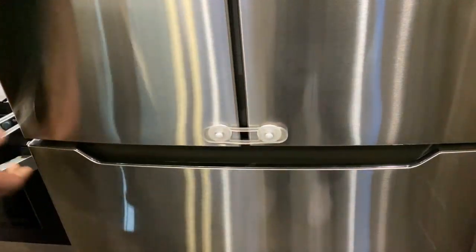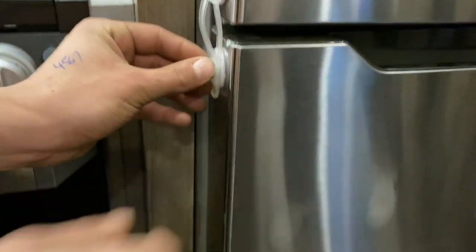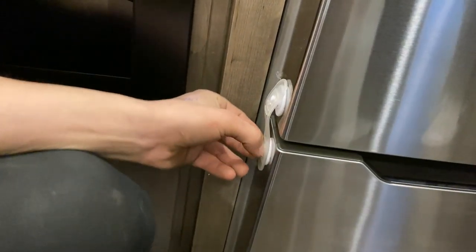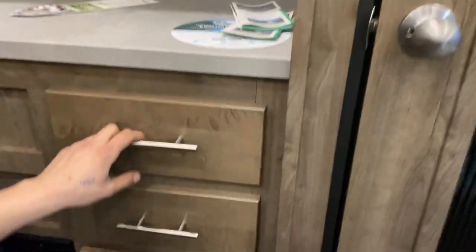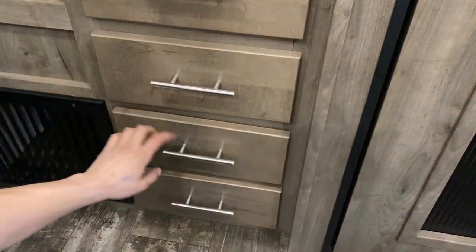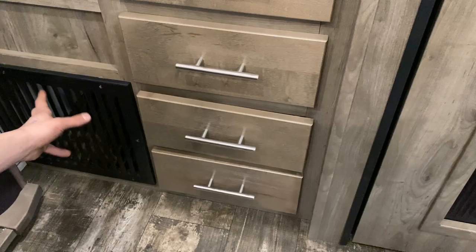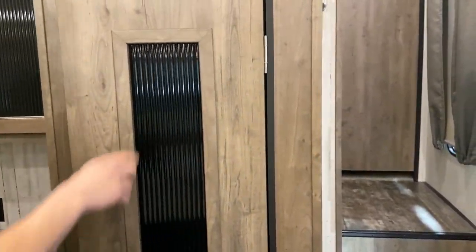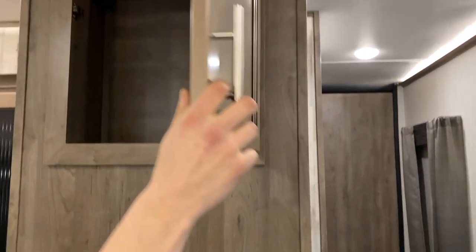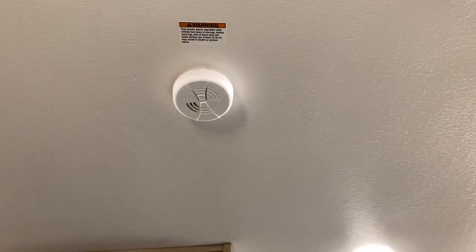Beside the stove, we've got your fridge. It is a household-style fridge — 120 volt only. It's a really nice large fridge with simple touch controls. On the sides, you do have little travel locks — make sure those are off and you can open it up. You've got your little chilling drawer as well as your freezer in the bottom. When traveling, you definitely want to make sure your travel locks are in place, because if they come open while you're traveling, they're going to take out your island.